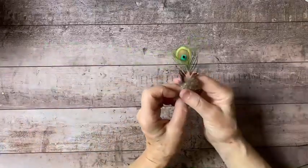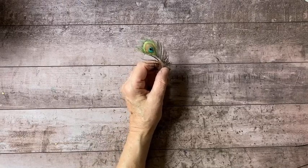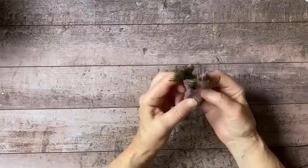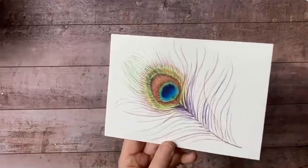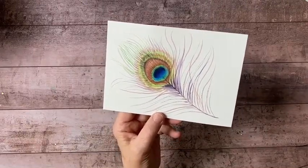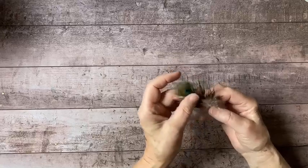This month's Watercolor Card Club features peacock feathers. Here is a quick sneak preview - a painting of a peacock feather that I did for the club this month. If you're interested in learning how to paint a peacock feather, this is the month to join. Not only will you get an instructional video on how to paint a peacock feather, but you'll also receive an actual peacock feather from me as a gift. Today is the last day to subscribe for this month's Watercolor Card Club.